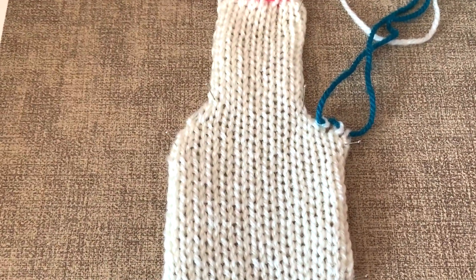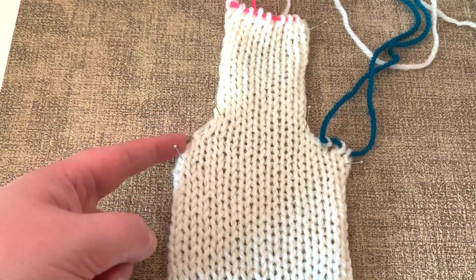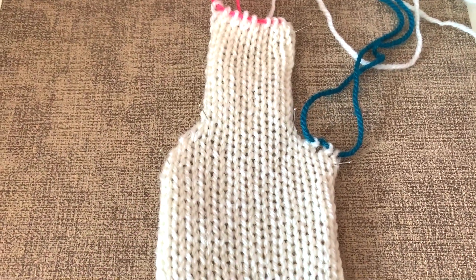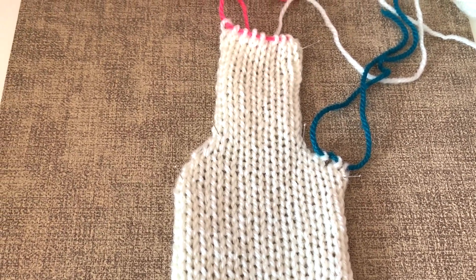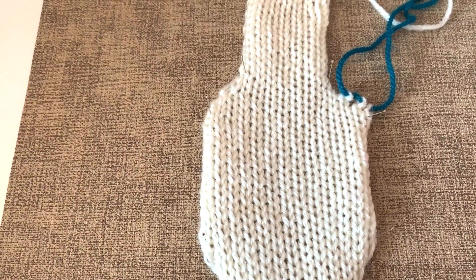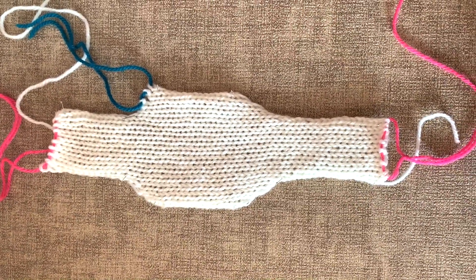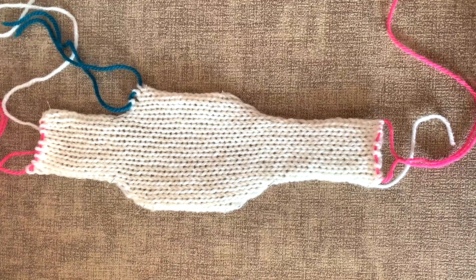We have our two decreases - this is the side which is a nice finished edge, and this is the side that has live stitches. So if you did want to add some ribbing to a cardigan neckline or something like that you can use that. So there we go, there's our creation for today - I hope you found this video enjoyable, thanks for watching.